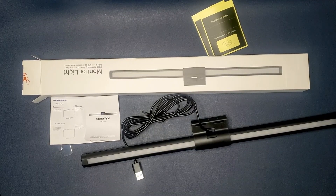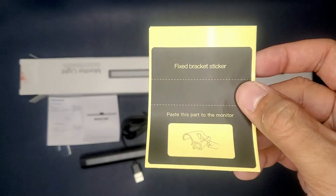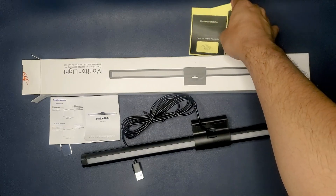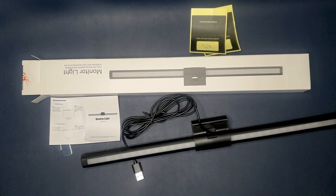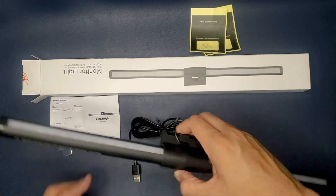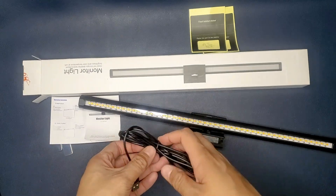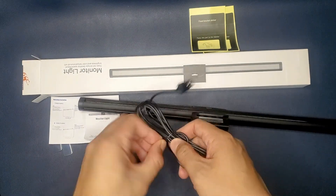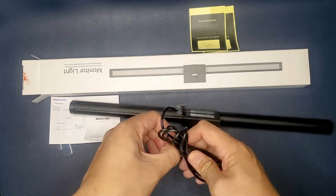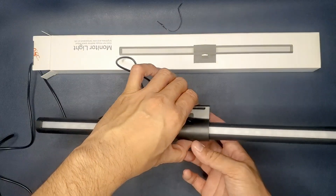Here we have everything that was inside the box. Seeing this fixed bracket sticker, I'm assuming I'll have to place a sticker on top of my monitor to have it stay in place. I'm kind of iffy about that — I don't know how I feel about placing double-sided sticky tape on top of my monitor. But we'll see if we can work around that. For now, let's go ahead and get this tie wrap off so we can turn on the light.